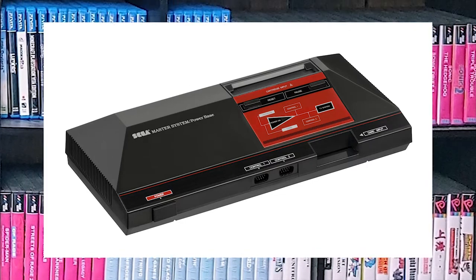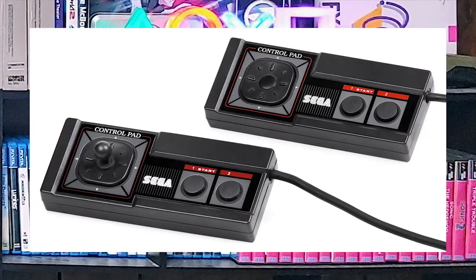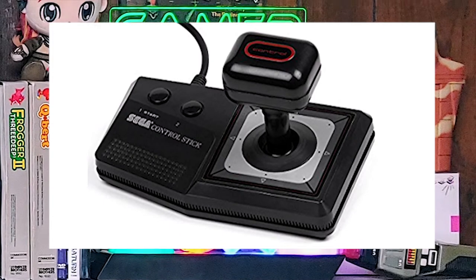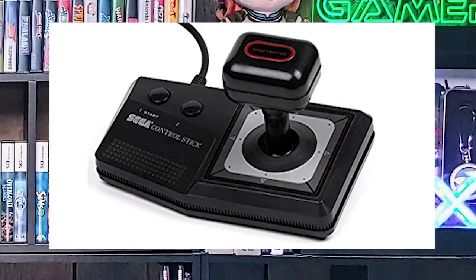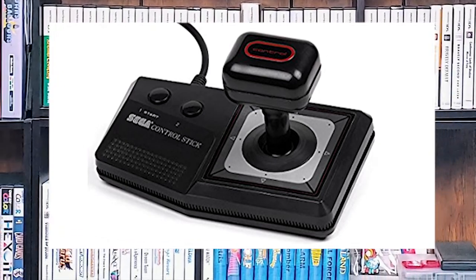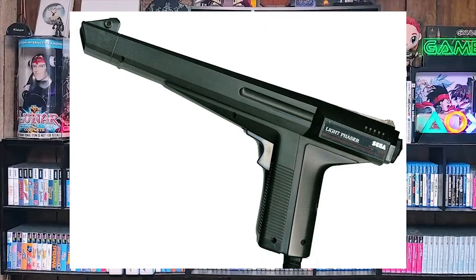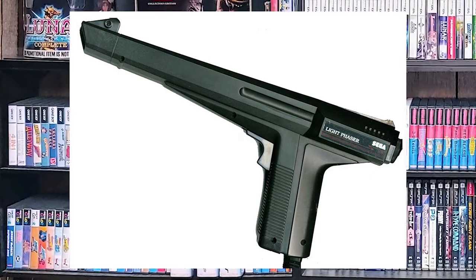The controllers are your basic controller. You'll notice there's no Start or Select, which is a difference from the NES controller. There is also a control stick, which is a right-handed stick with left-handed buttons — kind of odd, but that's a throwback to older arcade days. Then there's the Light Phaser, your basic photon-sensing light gun, which only works on a CRT, so if you don't have a CRT, don't really worry about it.